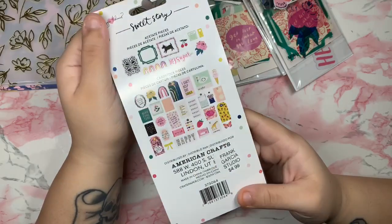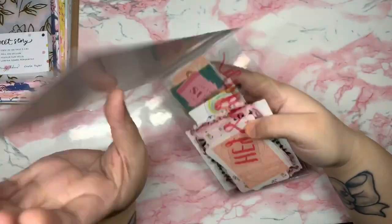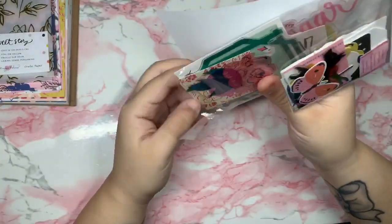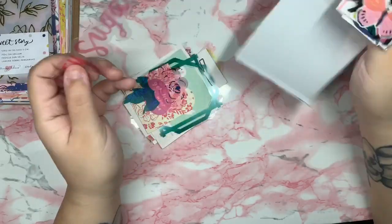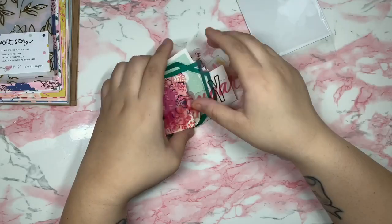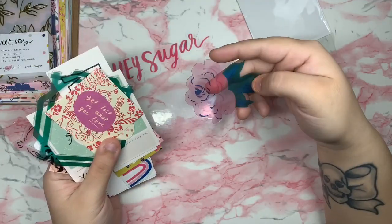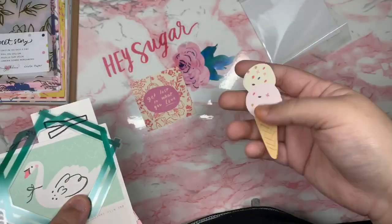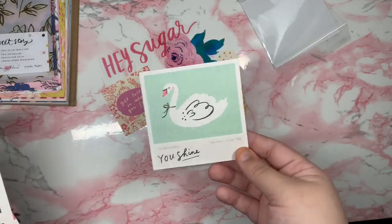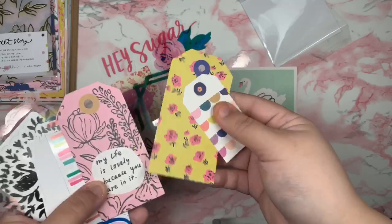This is the ephemera pack, also $4.99. Let me show you the ones you get, starting with the big ephemera. They're so beautiful! You get some clear acetate in a really beautiful pink, another acetate floral piece — oh my gosh, very beautiful. There's a beautiful ice cream, another acetate frame, and this beautiful swan. Wow, I love this swan — I love anything with swans!